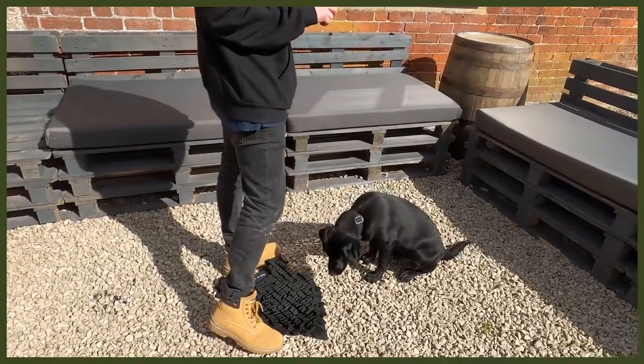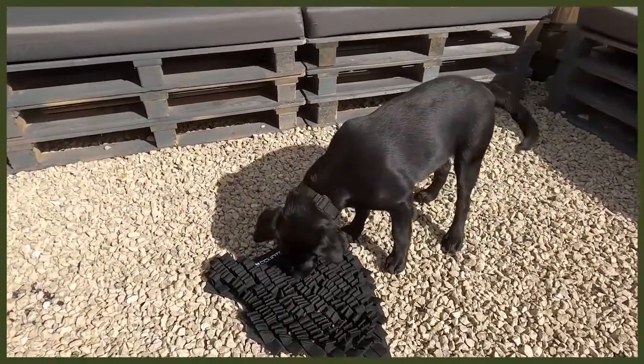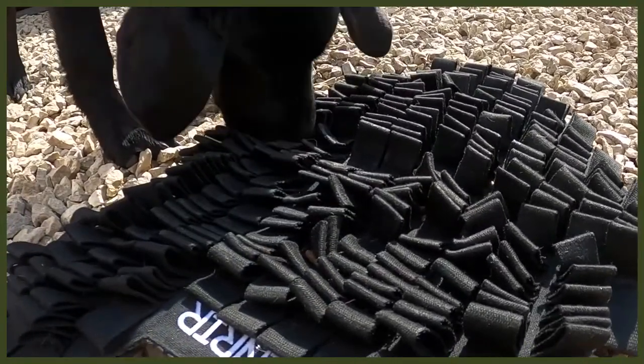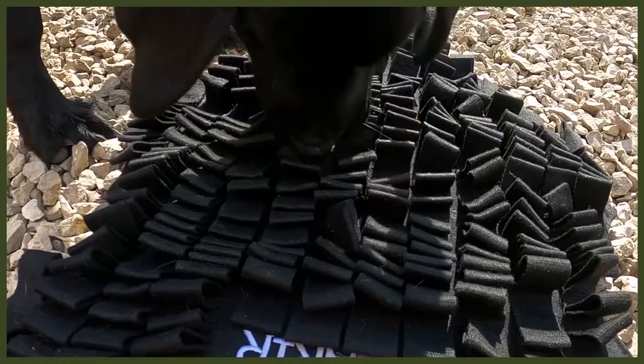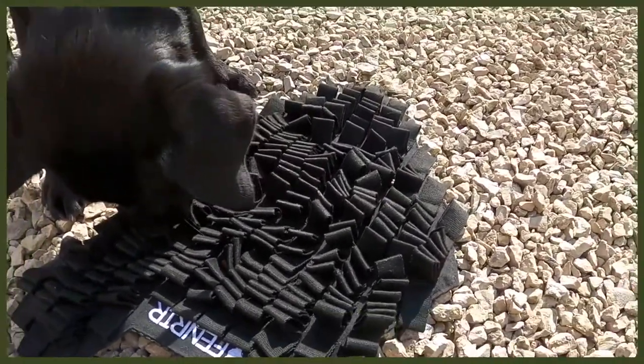Moving on to number two which is changing up the way they eat. I know it sounds strange but bear with me — this is all about our Fenrir foraging mat, a great way to feed your dog. I use this with my puppy Riley, who is a Labrador pup. It's a really good way to feed her because Labradors get very food driven, so slowing down her eating is amazing. It helps with bloat as well, which is awesome. But you might be asking — how does this tire them out? Well, when you just put a bowl in front of them they can wolf through it in no time.